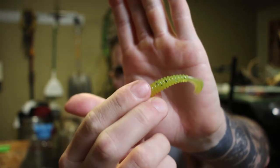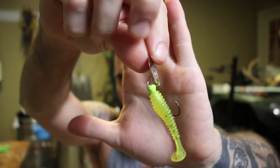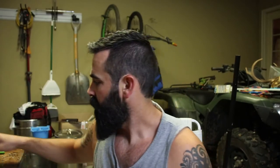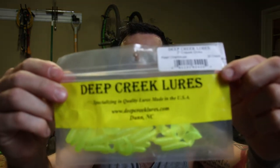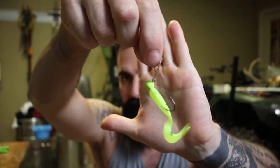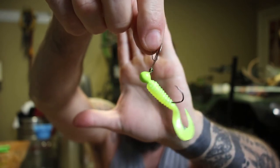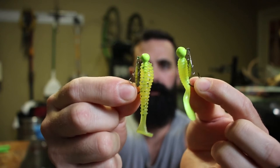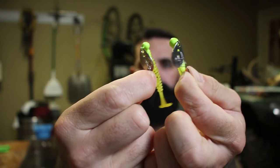You can put whatever trailer on these that you want. I pour these two-inch rippers — it's a Do-It mold — that's what I like to use. You could use a grub if you wanted to. I got these Deep Creek two-inch grubs and put one on another one and it looks real good. It reminds me a lot of a beetle spin. There you have it — the mini bladed jig.